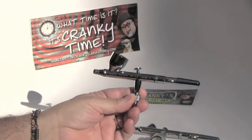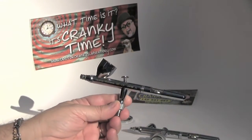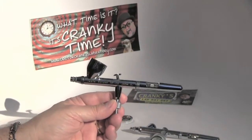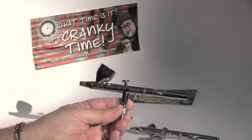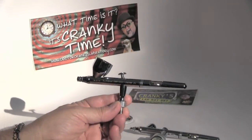This is the airbrush that I use for all sorts of jobs. You can do base coats with this one, you can do detail work. It comes in with a very fine line, very fine spray. This is the airbrush with which you can do all sorts of tricks, like stippling.